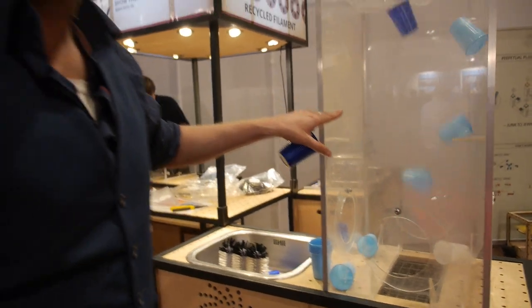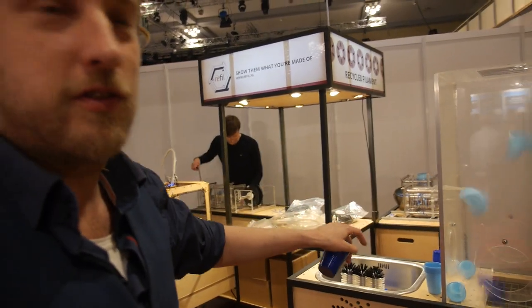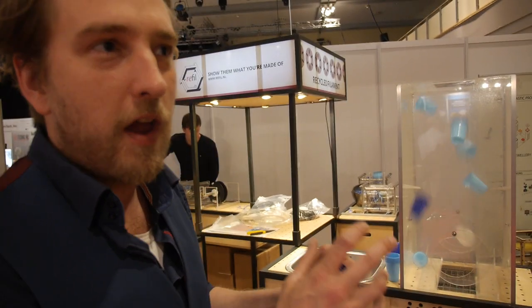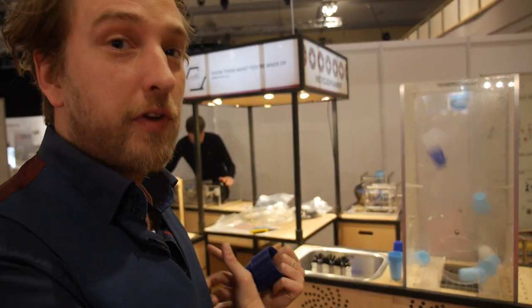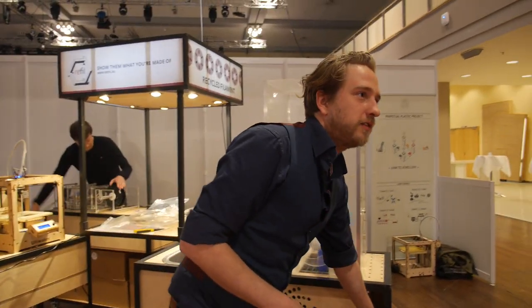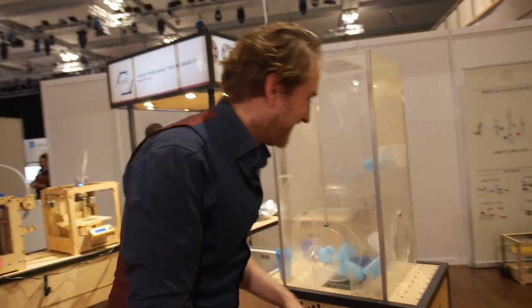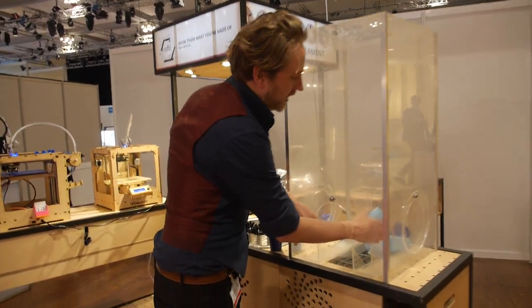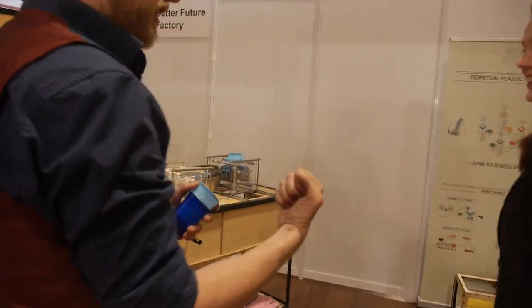It's really important that the resource is completely dry because every water bubble will end up in your 3D print. What happens next is we take out the cups — I'd like to ask if you want to do it yourself and show it the strength.